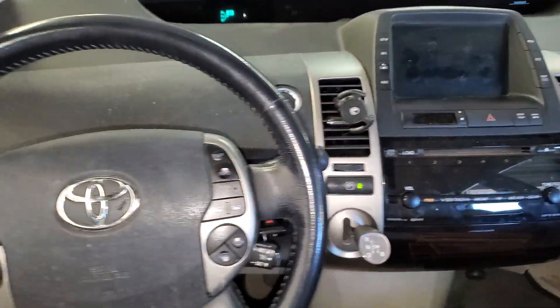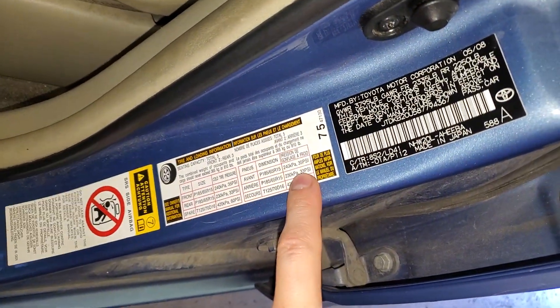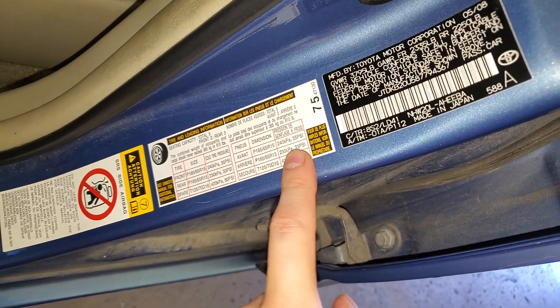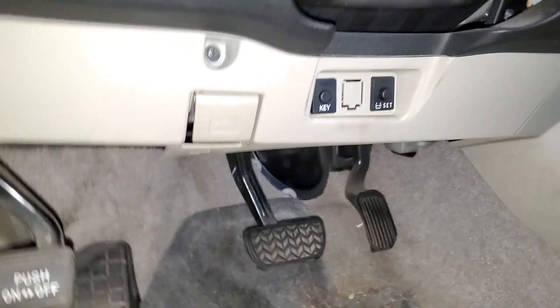When you see that light come on, what you're gonna want to do is air up all of the tires. The pressure shown is what you're gonna want to use — the front gets 35 pounds and the rear gets 33. After you've aired up all of your tires to where they should be...